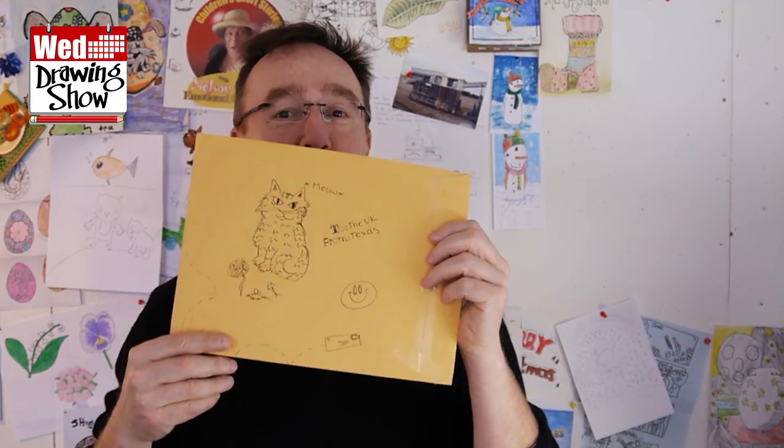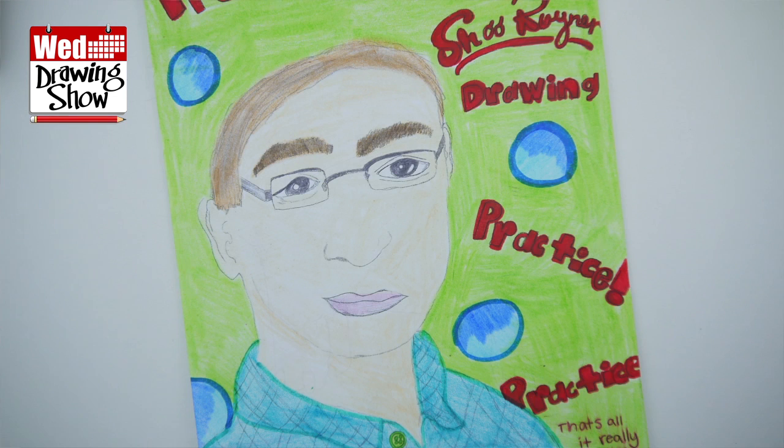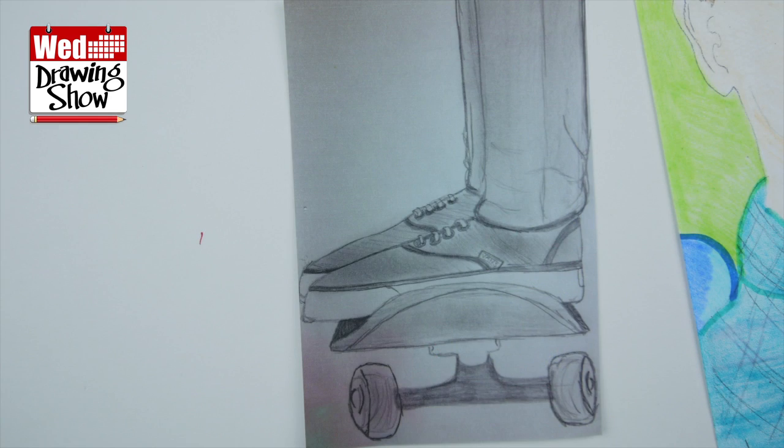And next, all the way from Texas, we have a rhino. And that's me — a great skateboard, that's cool! A message says: 'Hey Shu, hope you put these in the Wednesday Drawing Show. I drew a rhino from memory like you said — no Google, just my mind. The second drawing is a picture I drew of you. And the last is a copy of one of your sketches — a skateboarder.' From Olivia. Thank you, Olivia. These are going up on the wall of fame.